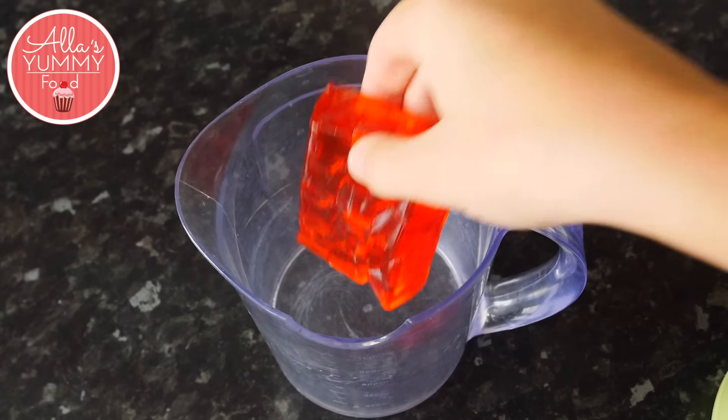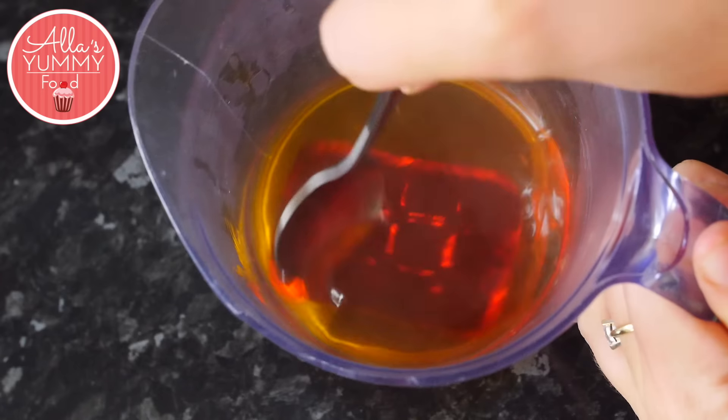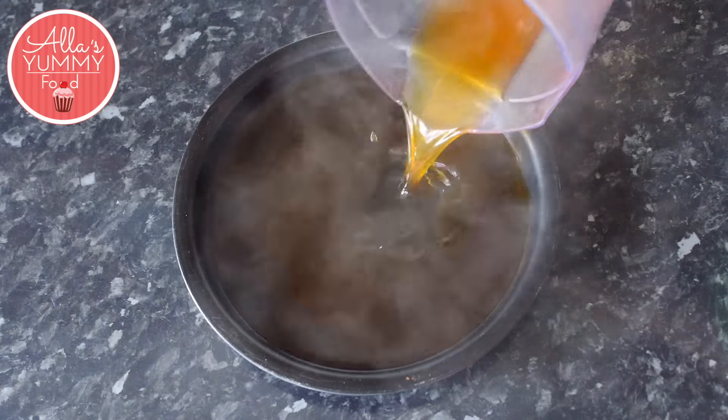First thing we're going to do is make our jelly. Add your orange jelly with hot water in a jug and mix it through until it melts completely. Then add it into a cake tin and place it in the freezer for 30 minutes.